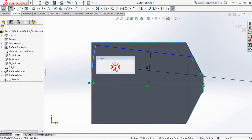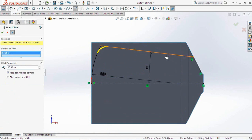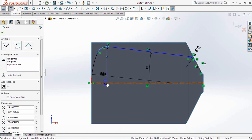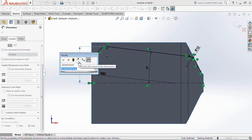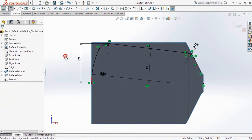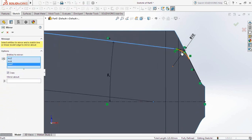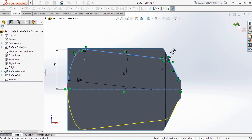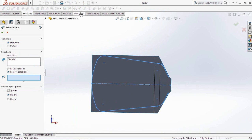Set all dimensions as shown on the screen. Use the Trim Surface command, select the cut surface, then click OK. Use the same command — Trim Surface — then click the cut surface.